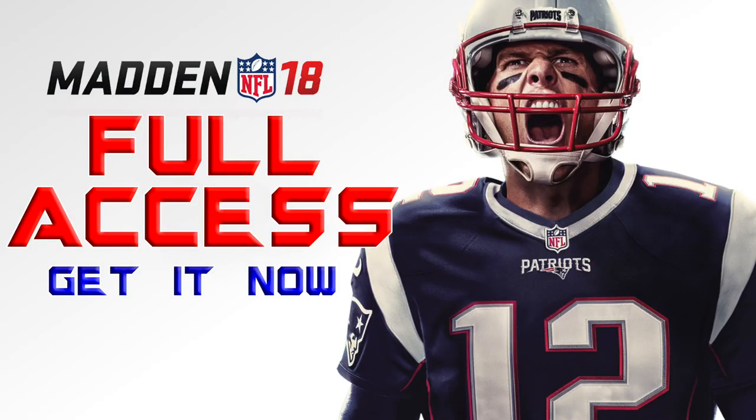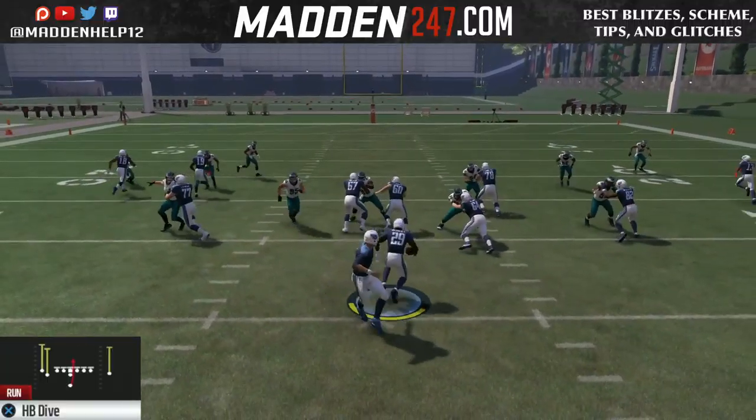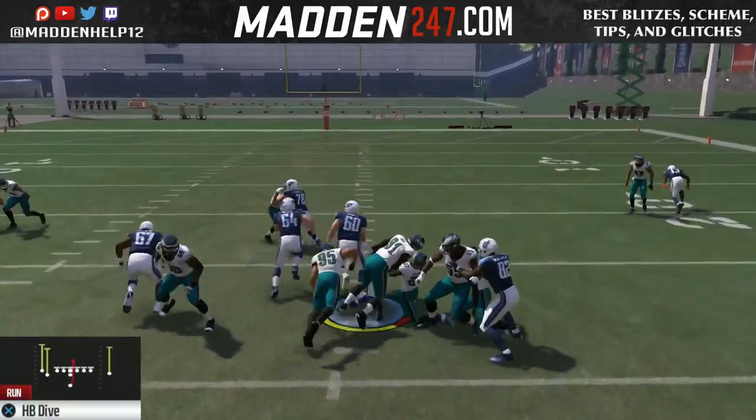What's up guys, we're back again with another great run. It's been used in the Madden Championship Series. It's out of the tight doubles in the Texans playbook, and you've seen Silent Soldier use it to perfection and dominate the run game. It's the halfback dive out of the tight doubles.